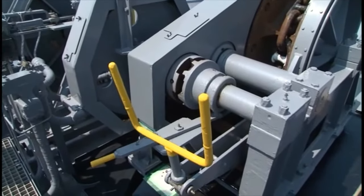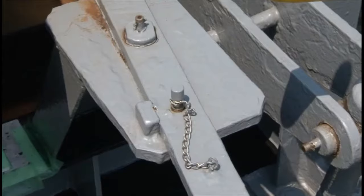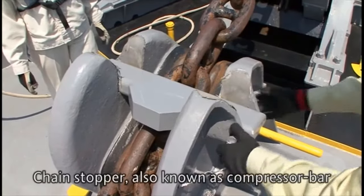Engage the clutch for the windlass while tightening the handbrake. Secure the clutch stopper pin. Remove the chain stopper.